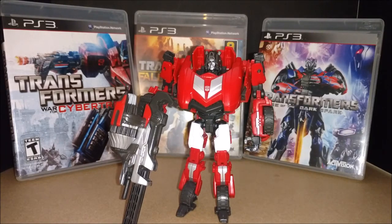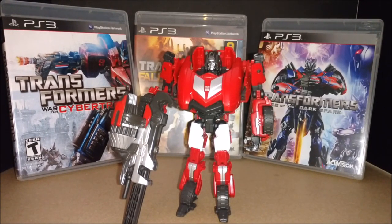Hey, what's up everybody? I got Sideswipe here from the War for Cybertron, Fall of Cybertron, and Rise of the Darkspark video games. I'm just going to say 'from the video games' because saying all three titles takes up too much time. But you guys get the idea - Sideswipe is in the game.